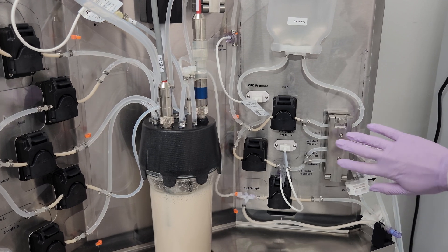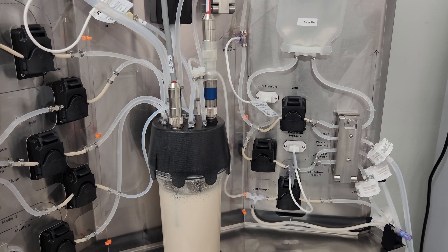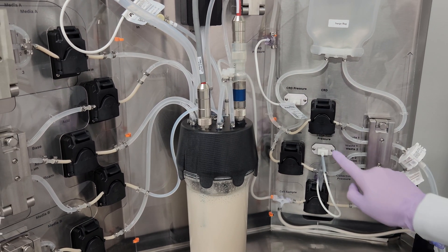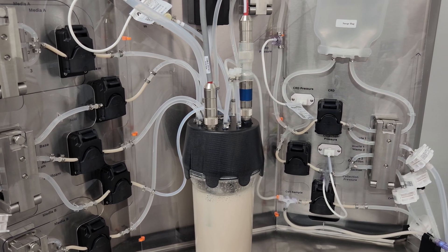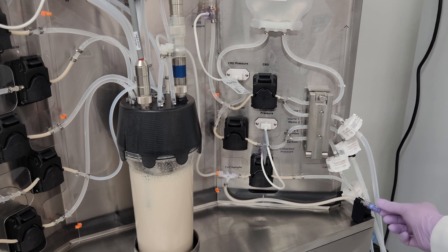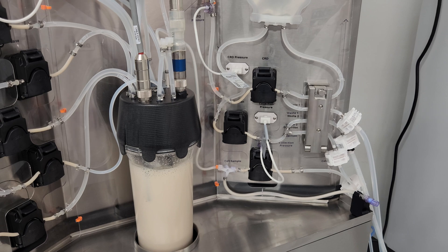The automated valves here control the flow of fluids to either waste or collection. There are two pressure sensor ports: one for monitoring the pressure inside the cell retention device, and another for the pressure of the perfusion collection line. Lastly, we have a sample port mount at the front right corner of the Daisy Petal, which supports the valve to enable quick and easy bioreactor sampling.